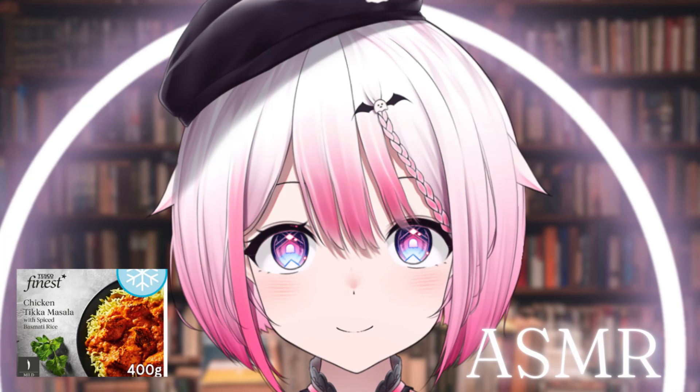Tesco Finest Chicken Tikka Masala with Spiced Basmati Rice, 400 grams. For best results, microwave from frozen: 800 watts 10 minutes, or 900 watts 9 minutes. Remove outer packaging and pierce film lid. Cook on full power for six minutes.